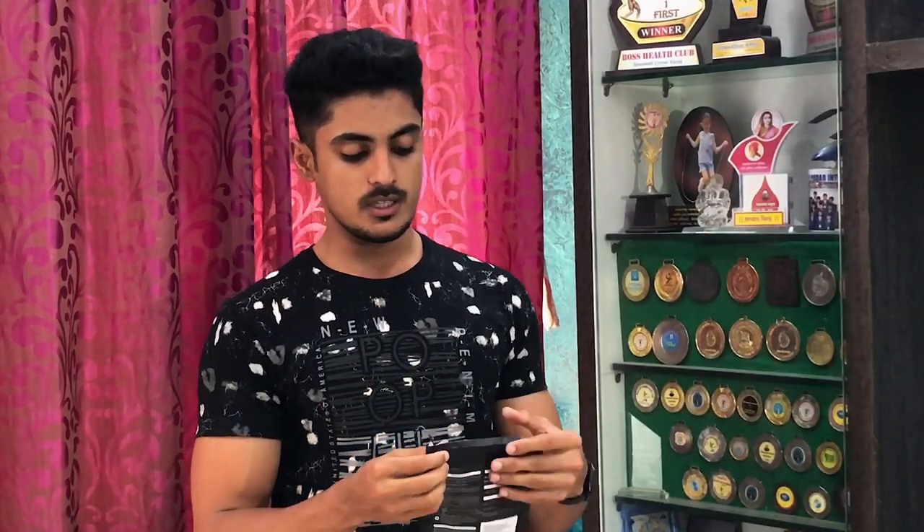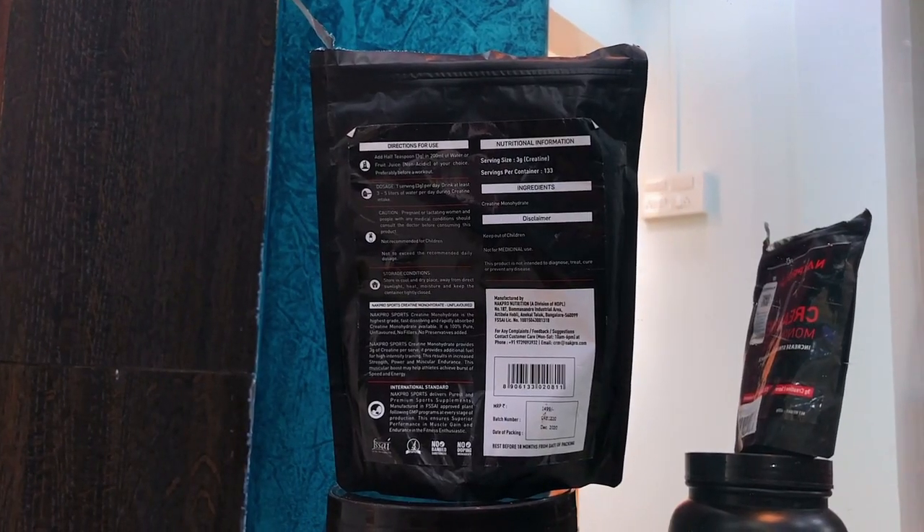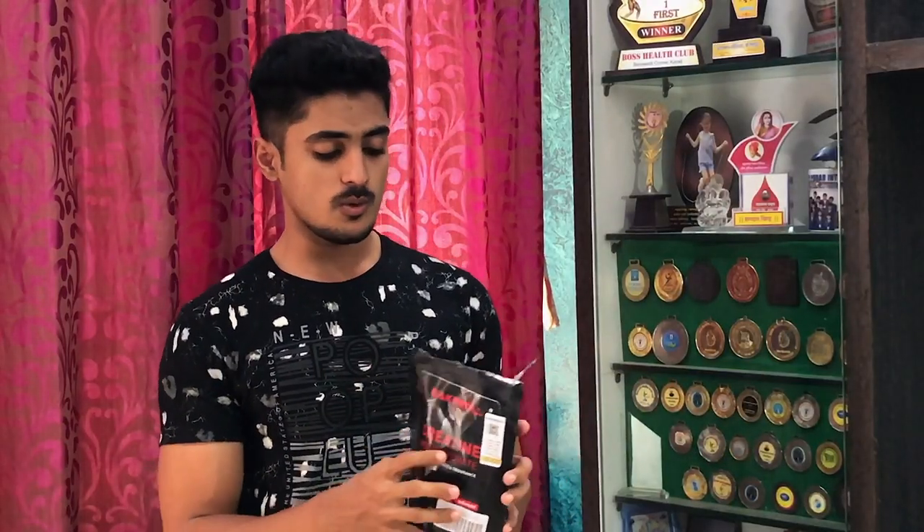But it has a downside — after opening it, this is not packed properly, so because of air, the creatine can get exposed. When you buy this product, you will get a QR code for verification. You scan it to check if your product is genuine or not. I checked it, and this is a genuine product.